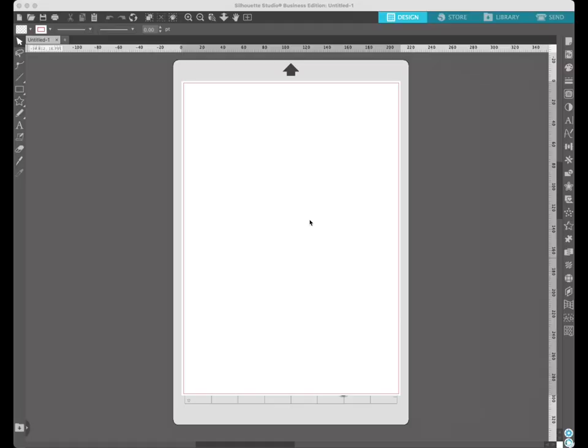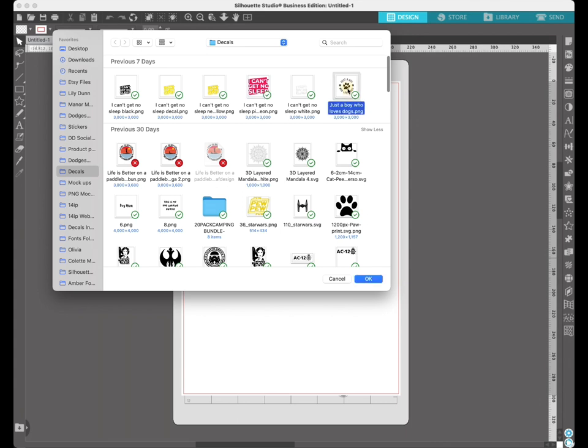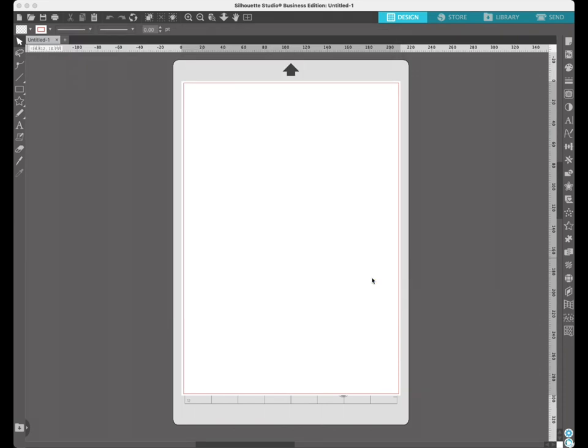So we open Silhouette Studio and we have our blank mat, so we want to add our image to it. We go to the top left and click on the folder icon, select what you want to cut out, and then click OK, or you can double click that image and it'll add it too.